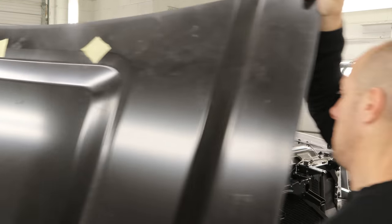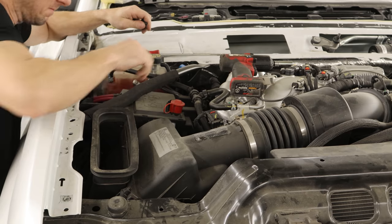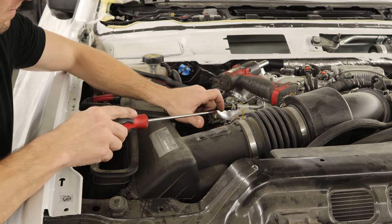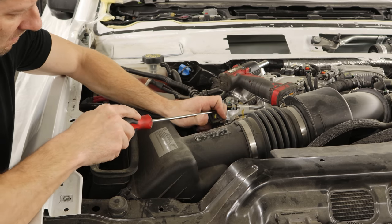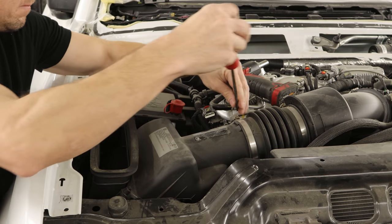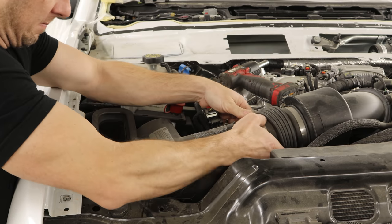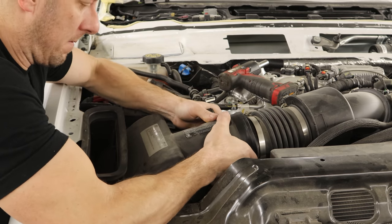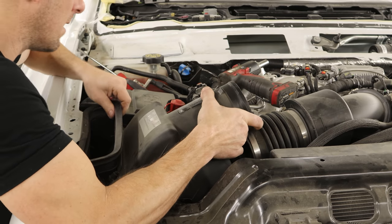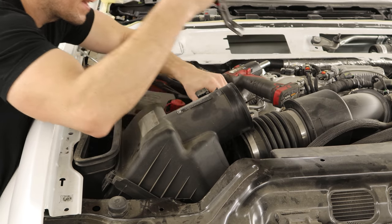We'll pull our hood out of the way and unbolt the brace for the fender because we need to change our fender. I thought there were just a few dents on the outside, but it turns out the whole inside was collapsed. I didn't see it at first — once you get into it, you'll find more damage. So we're going to pull the air box out, disconnect the intake tube and the mass airflow sensor, pop off a couple of wiring harnesses that clip to it, and weasel this thing out of here.